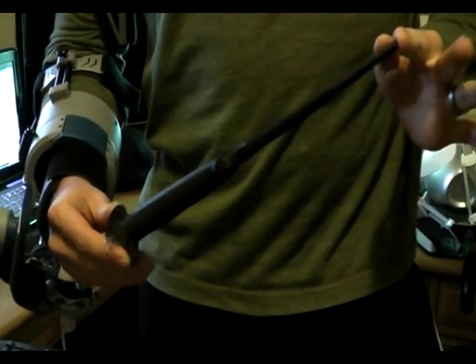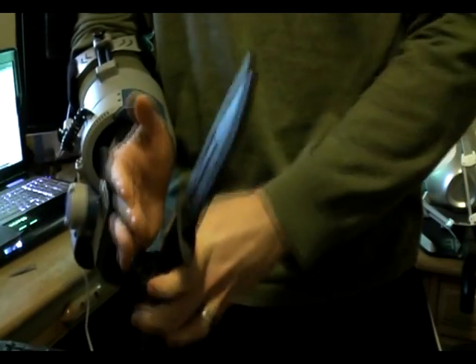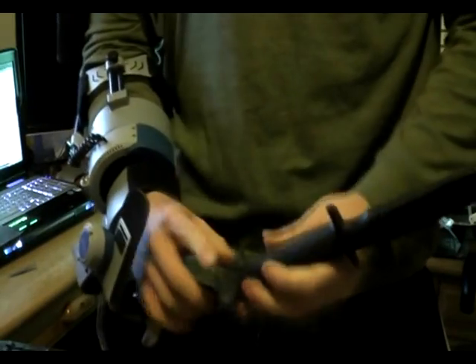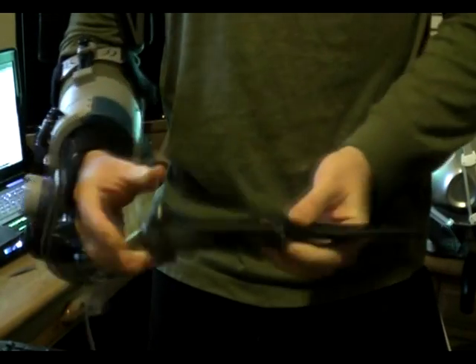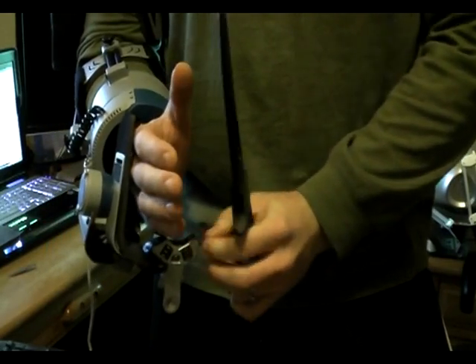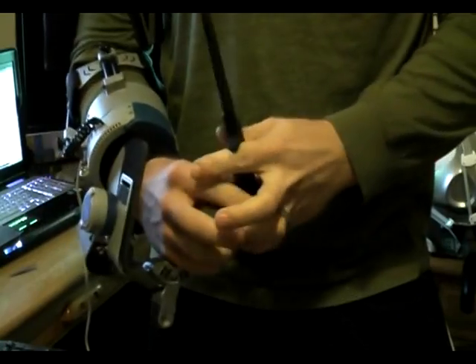This is the Zeo combat knife prototype. It's a rubber training knife that can be snapped directly under the Zeo arm for training purposes. Right now it has a quick connector at the base. We could also put one on the hilt for combat knife training, or remove the quick connector completely for more hot-swap ability for quick changing of different weapons.